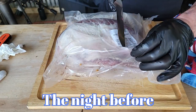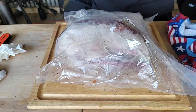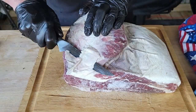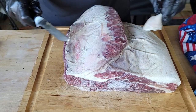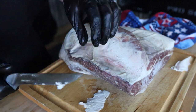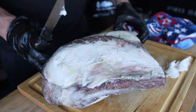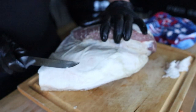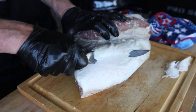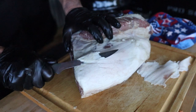Let's take a jump back to the night before. I had to get up early and really didn't want to fiddle around with cleaning this brisket. It's still semi-thawed — it'll be fine in the morning. What I want to do is just get a little of this discolored fat off and keep the fat at about a quarter inch, so I'm just going to trim a little off.